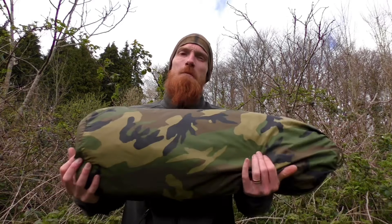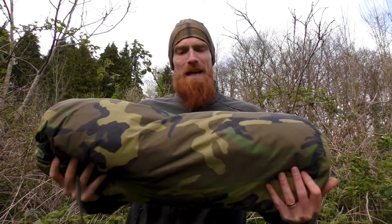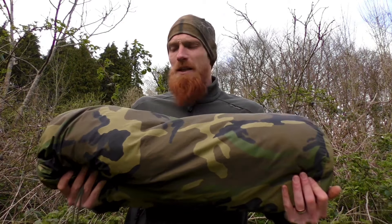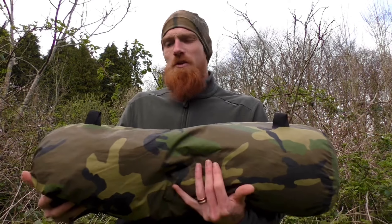Welcome back to the test center for another rain test and review, this time with a two-person three-season dome tent — the USMC Combat Two tent from Diamond Brand. The transport bag comes in a woodland camouflage pattern and features two loops giving you the ability to attach it to your pack.